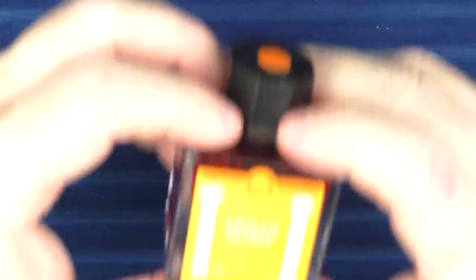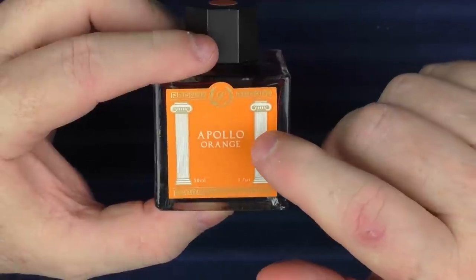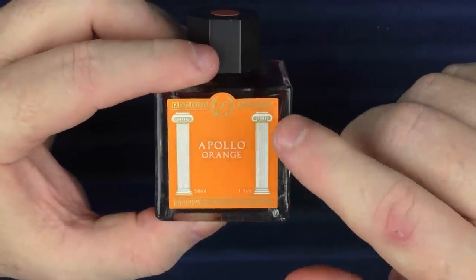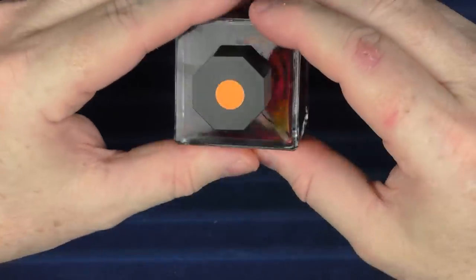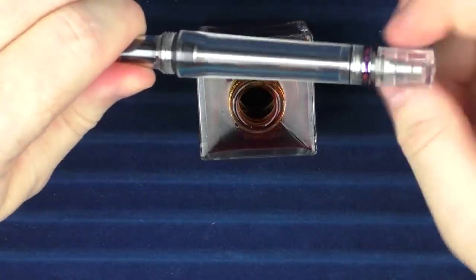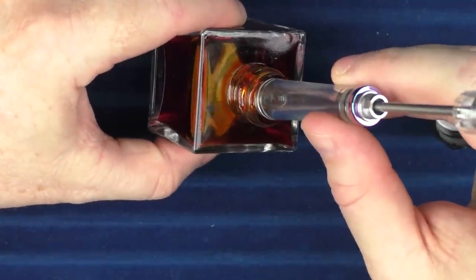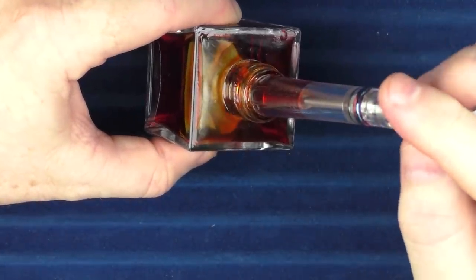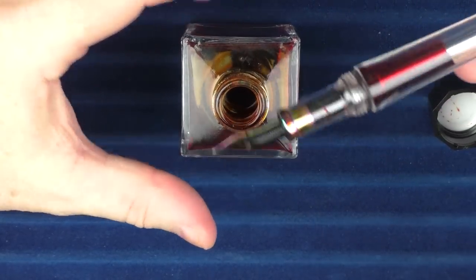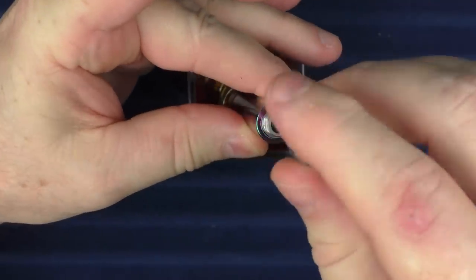Let's ink up this pen. What we're going to use is a brand new ink from Laban — Apollo Orange. They have a whole new ink line with a number of different colors. In order to ink up this VAC 700, we unscrew the piston, bring it back, and insert this into the bottle. You can see that it fills up maybe about half of the barrel. A little tip I have learned: if you'd like to get a little bit more of a fill, you could try filling it again — that gets just maybe a tiny bit more in there.